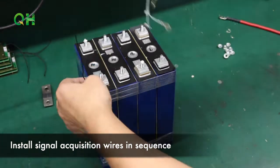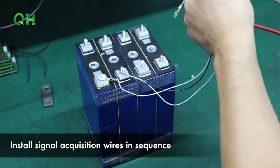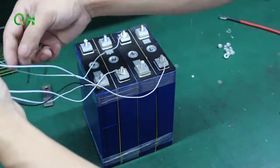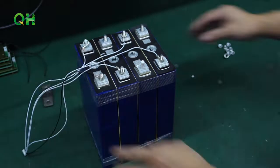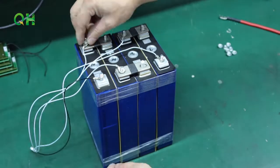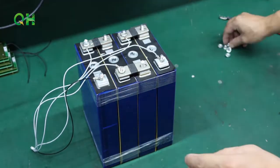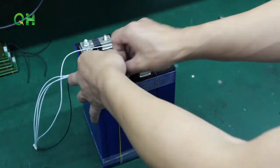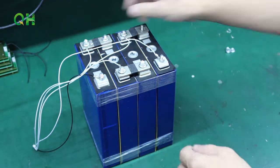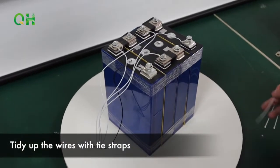Install signal acquisition wires in sequence. Tidy up the wires with tight stripes.